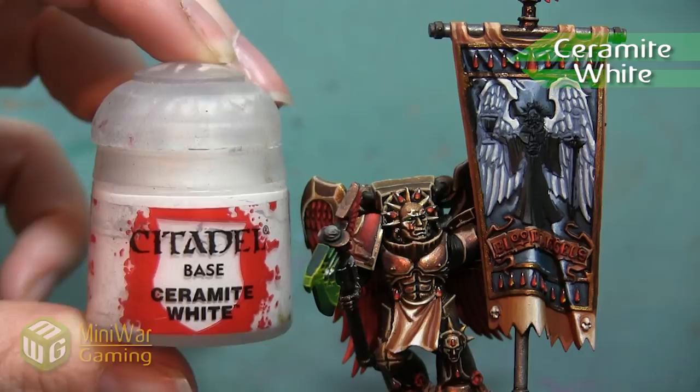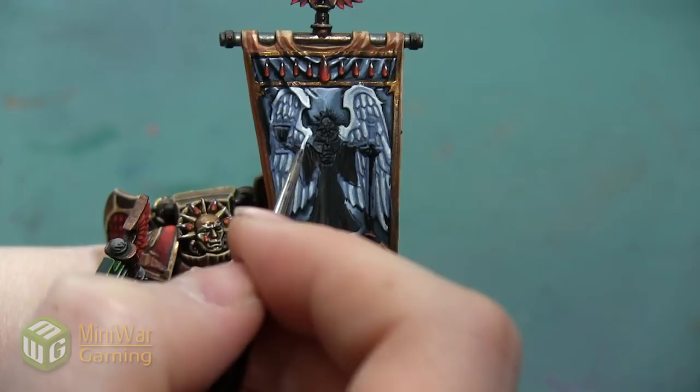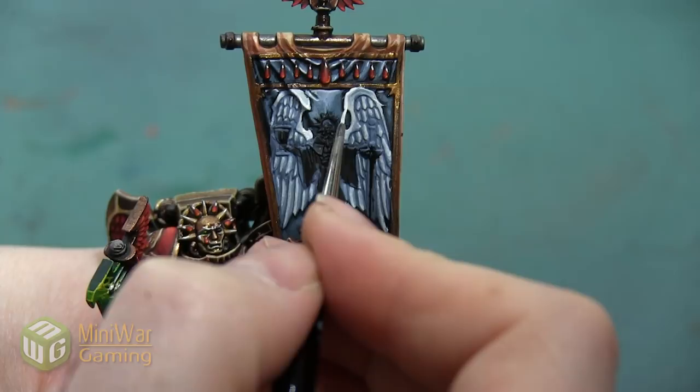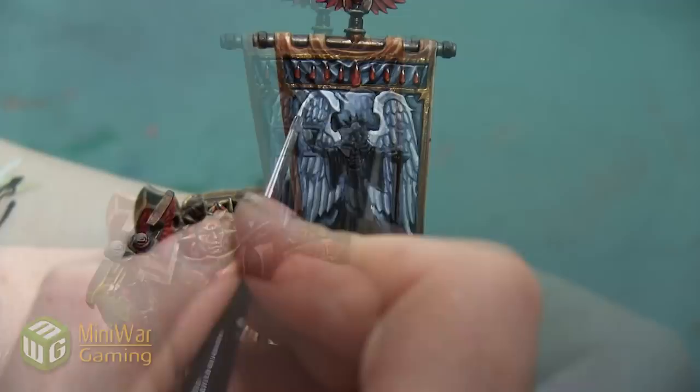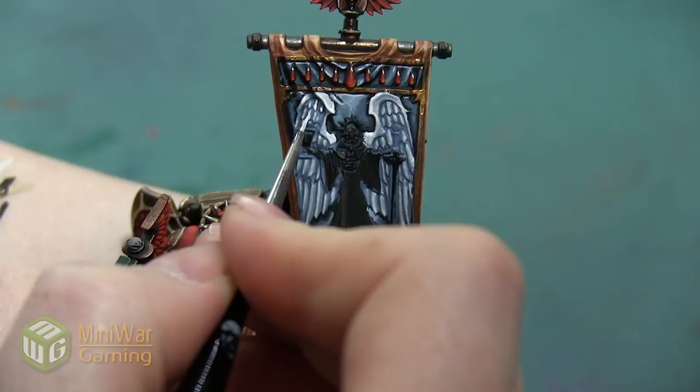My next highlight is Ceramic White. This is the brightest we can possibly paint this model, so we want to use it just on the areas we want to be the brightest. We're going to let the Ulthuan Gray be our white and use Ceramic White as our super highlight to really exaggerate the tops of the folds and the very tips of the feathers — just anywhere that needs another element of brightness. We don't want to use this color over everything, because even though that would make the wings entirely white, we would lose all of the depth created using those darker colors.